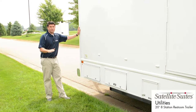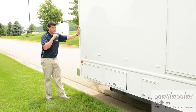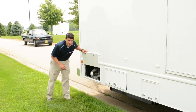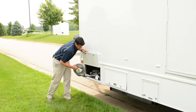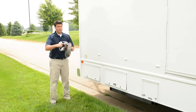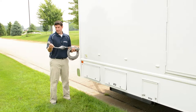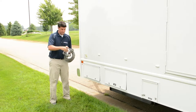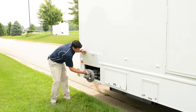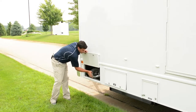Once you're on site and the trailer's leveled and the jacks are down, you'll want to start hooking up your utilities. You've got a 30 amp twist lock cord stored in here. We give you a 25 foot, 10 gauge cord. It has a 30 amp twist lock end, and also a standard outlet adapter so you can plug it into a normal outlet. It is a 30 amp cord, but it's not going to draw more than 20 amps per cord.